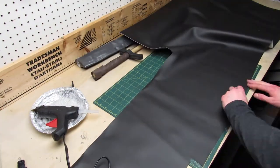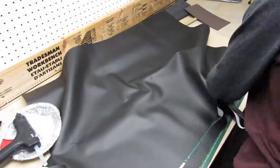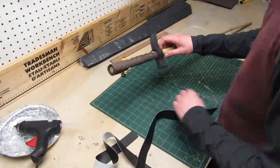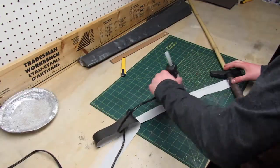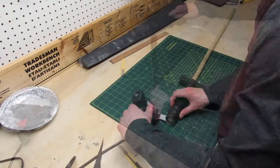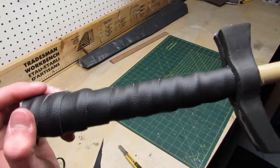So to cover my mistakes I used some vinyl from another project and I cut a long strip. Then I wrapped it all around the handle and it looked much better.